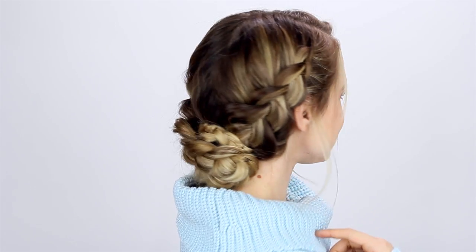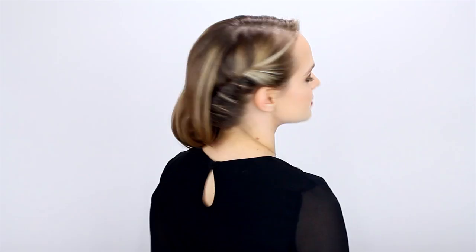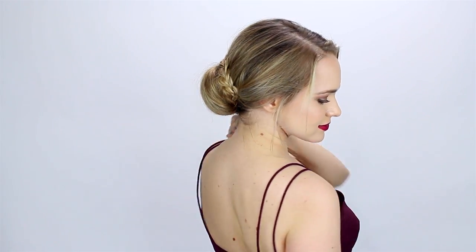Hey everyone, Kayleigh here, and today I have seven holiday hairstyles. This is a mix of casual and formal hairstyles, and I came up with little parties to go along with each one just for fun. But obviously you can wear each of these to whatever party you want, and they're pretty for any day. So let's get into it.